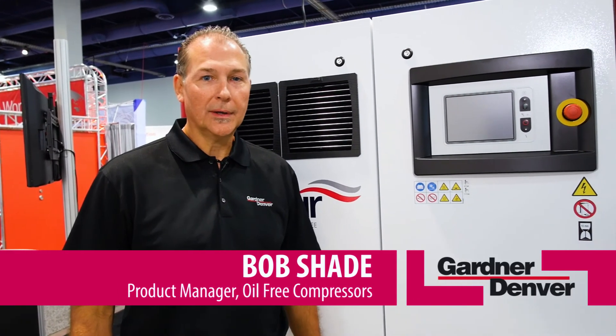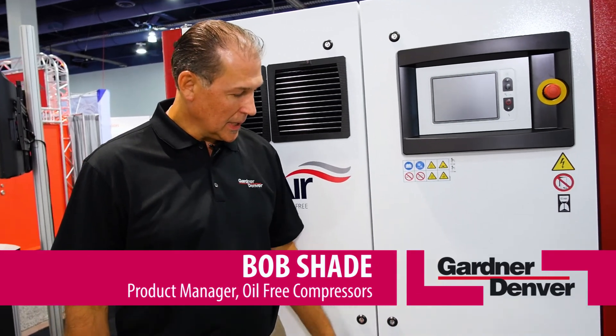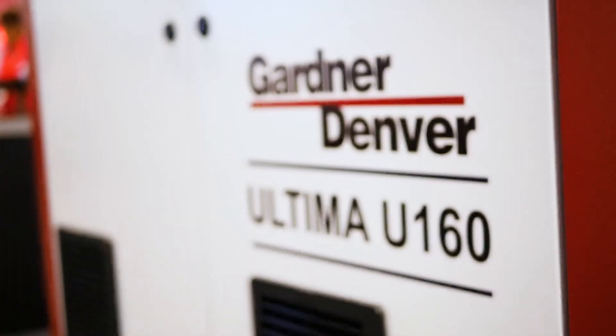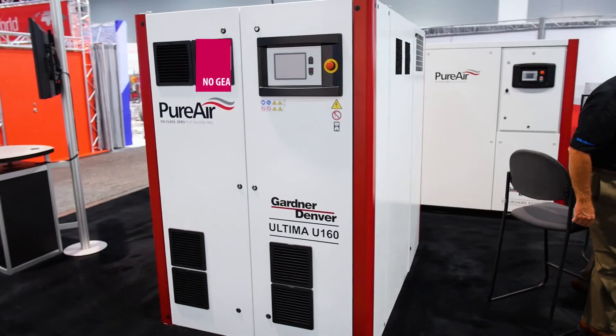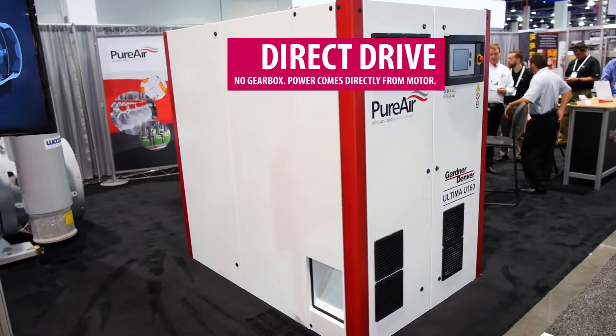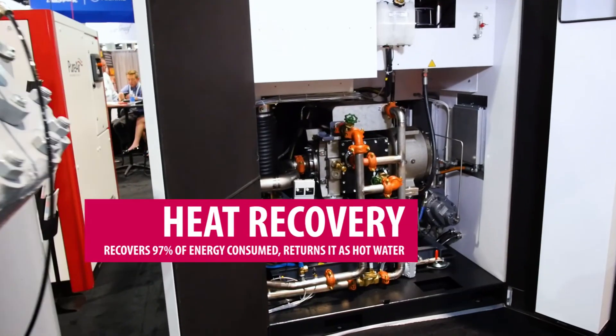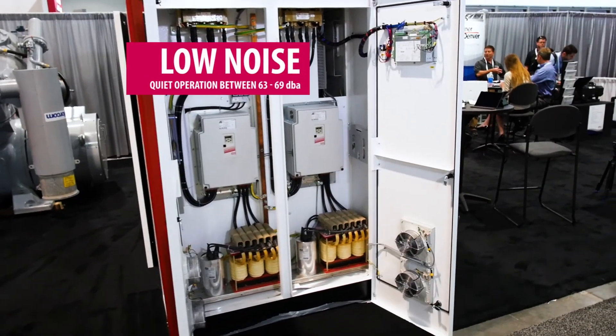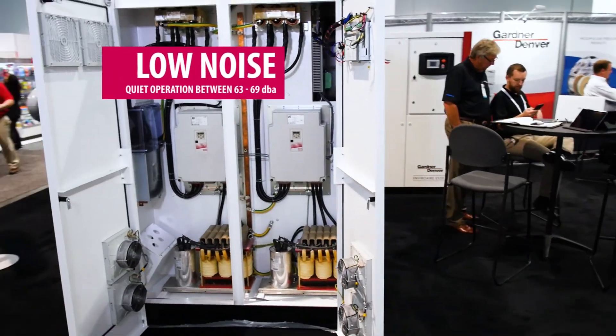Hi, we're here today at the Pack Expo. We've introduced our new Ultima U160 product line. It's a two-stage dry screw compressor that uses direct drive technology with permanent magnets, so we get rid of the gear case losses. It's a very compact compressor with a small footprint and low noise levels in the 69 dBA range.